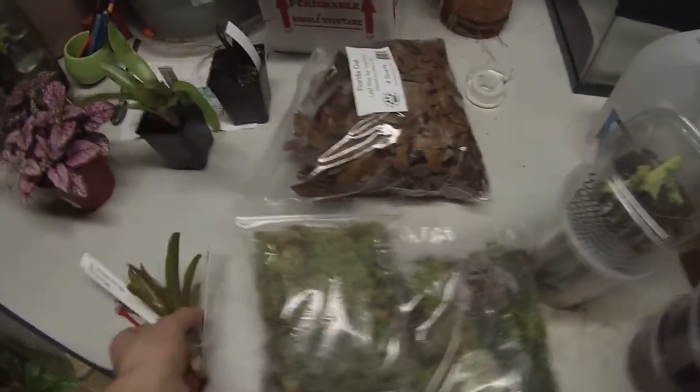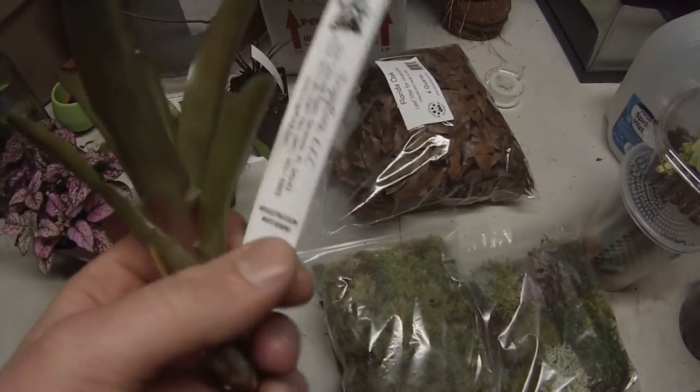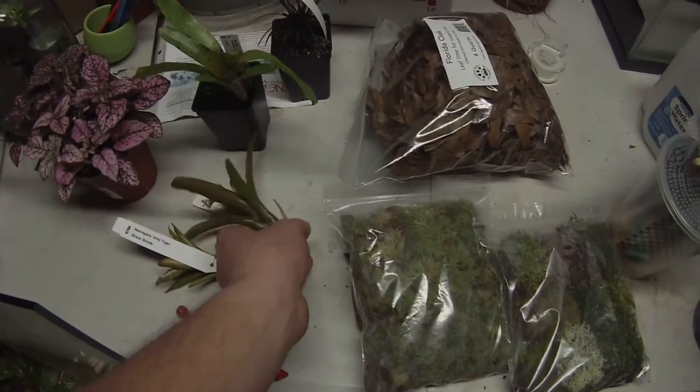I'll show you the rest of the stuff I got from the expo. I got a couple of familiads, some fireball, some wild tiger.